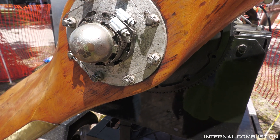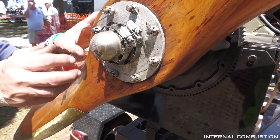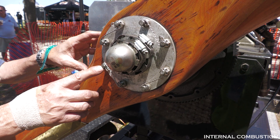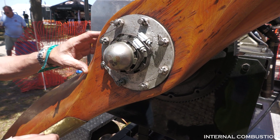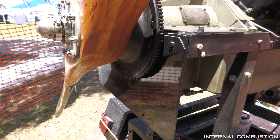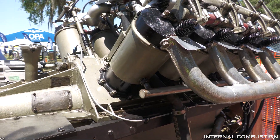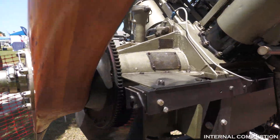The wires wrapped around here with these castle nuts — that was standard in World War One. It's an aviation standard: if a nut and bolt is capable of turning and loosening, they use safety wire to keep it from doing that. You'll see that on all aircraft engines.